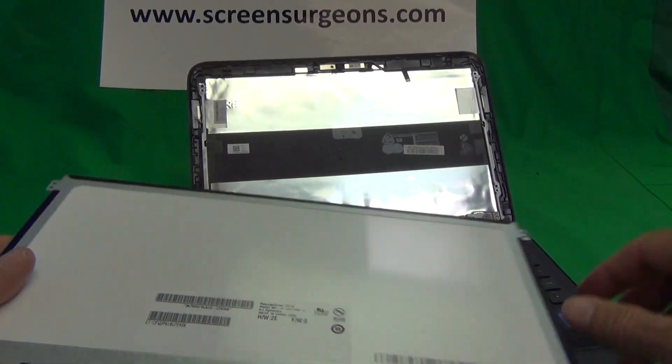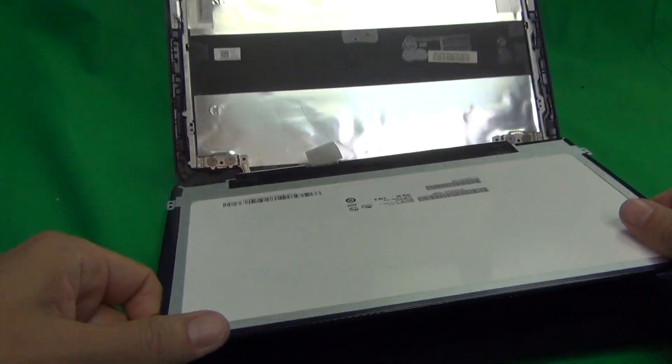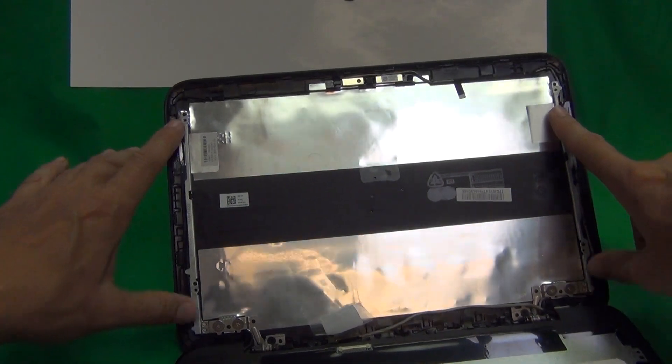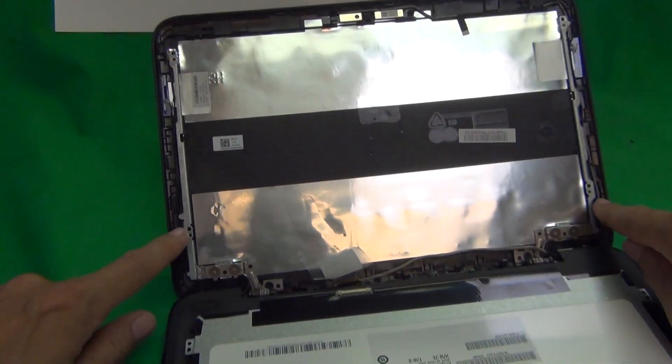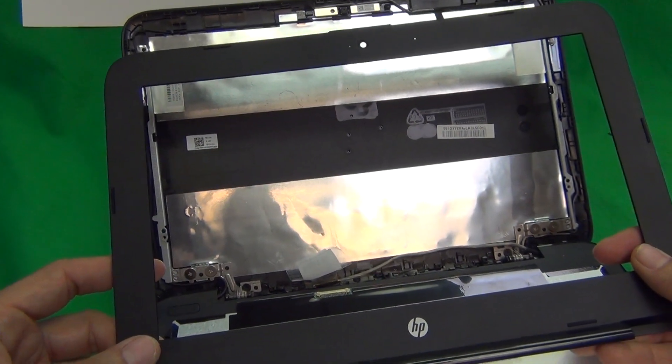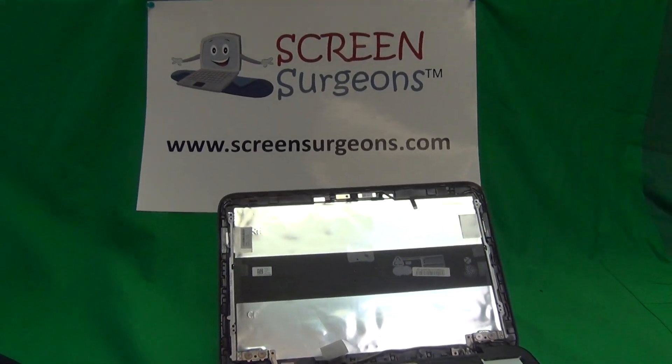Once you get your screen in, reconnect the connector as I showed you, mount the screen in the screen assembly, put the two screws in at the top, two at the bottom, and then snap the screen bezel back on, and that should be it. Your laptop should be working again.